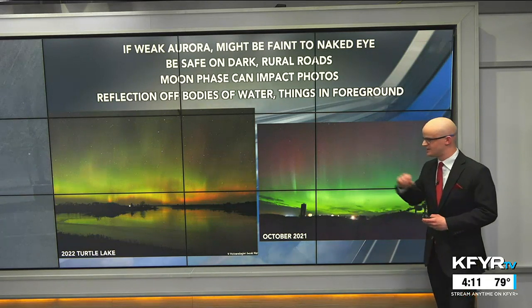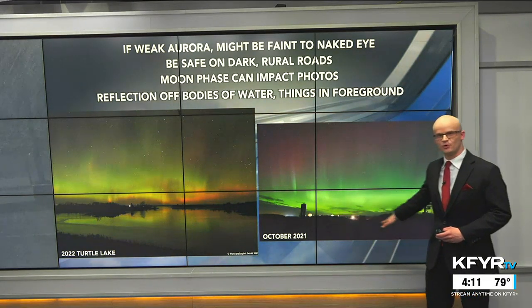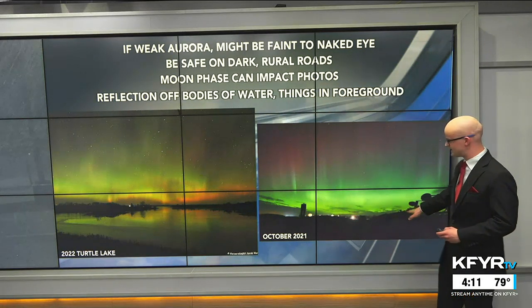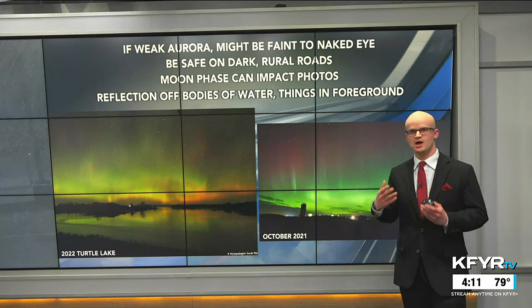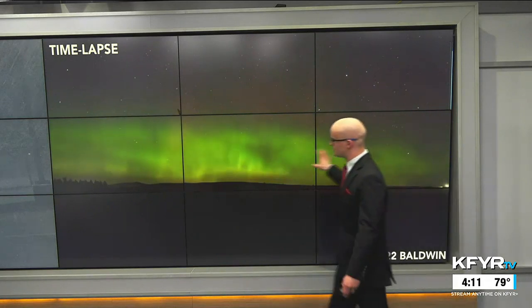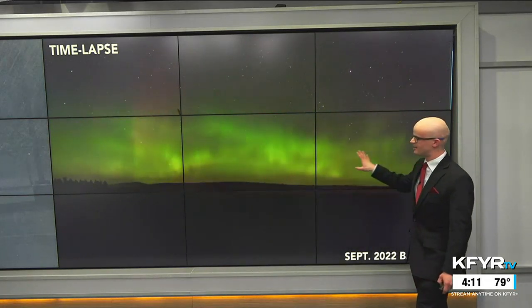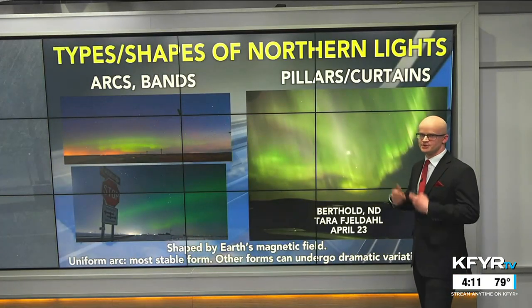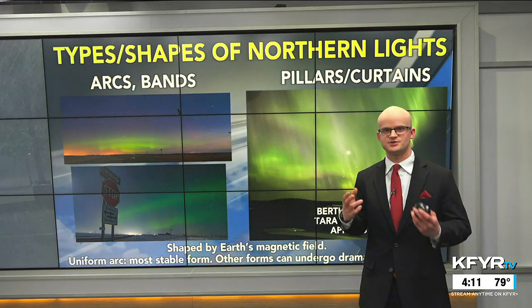If you can position yourself along a lake or a river, that'll give a really nice reflection as long as the water isn't moving too fast — like this photo I took near Turtle Lake. You can also put some foreground objects in the frame; some people have gotten really nice aurora photos in front of churches or farm equipment. And if you put your camera in time-lapse mode, you can get a cool picture of how the northern lights dance across the night sky.